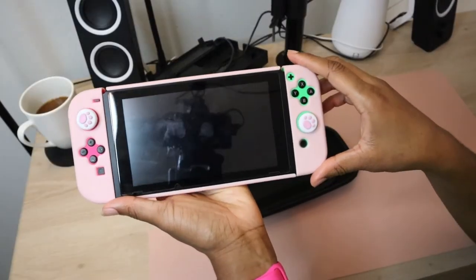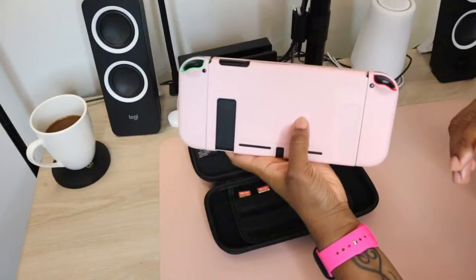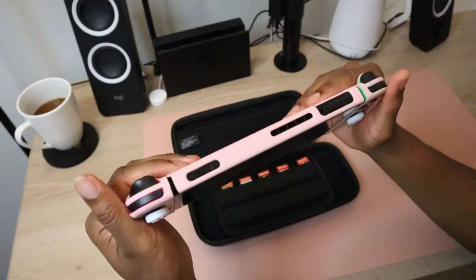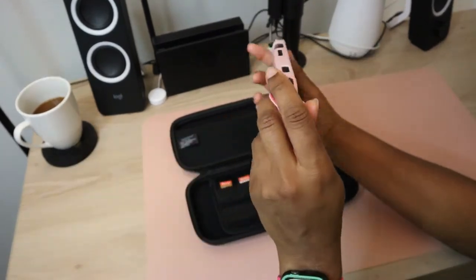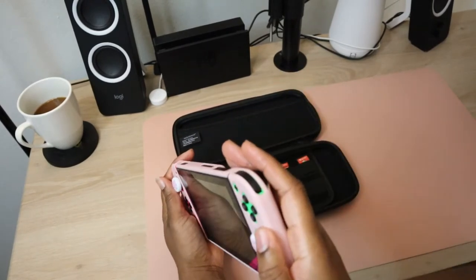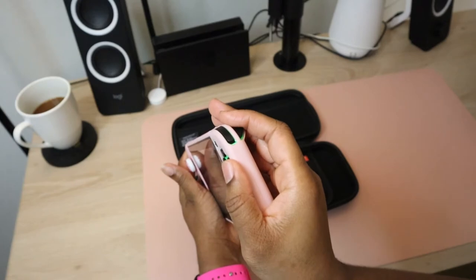This baby pink GeekShare case is cute, dockable, and has a nice textured feel, instead of the standard super slick and droppable plastic, making it easier to hold onto but not easier to play. I think we can all agree that using the Joy-Cons in handheld mode is not the most comfortable experience and can affect gameplay. I have also experienced hand cramps when playing some games.